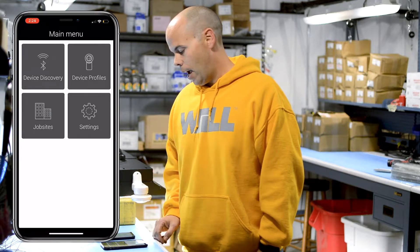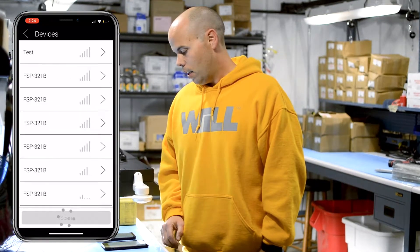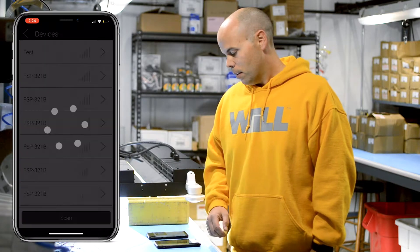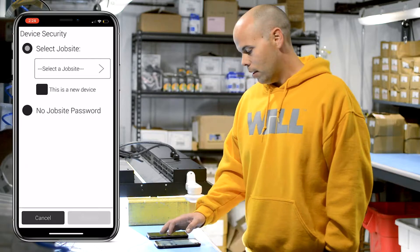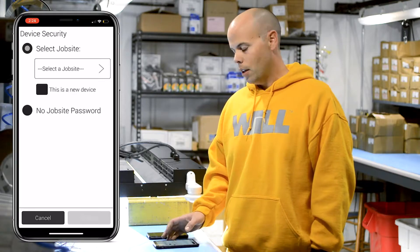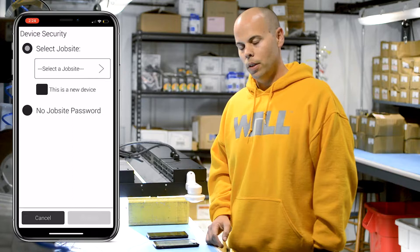Once you're in the app you can go to Discover Device and you'll see a list of every device that's within range of the phone that you're using. In this case we've labeled it as test. You can set a job site based on different rooms or areas you're lighting, and create a job site so that all of the devices are associated with it.